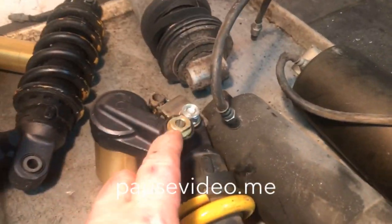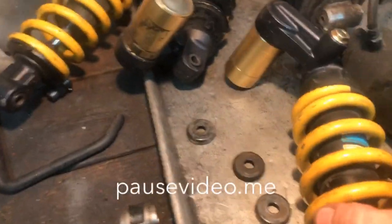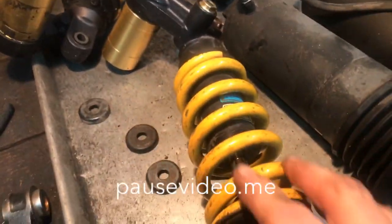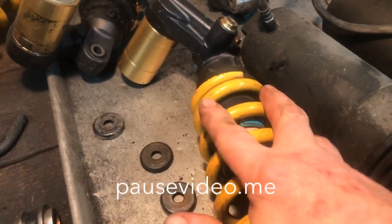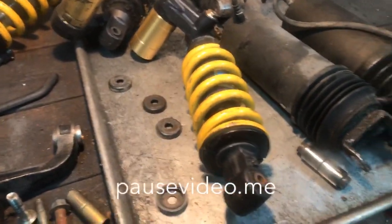I like them because it's a three-way adjustable shock — compression, rebound, and you can adjust the spring tension. When I put them on my project bikes, I take the spring off, blast it, and paint it to whatever color I'm doing with the bike. So if I'm doing a black and silver bike, I'll generally paint the spring silver to match — I paint it, bake it, and put it back together again.